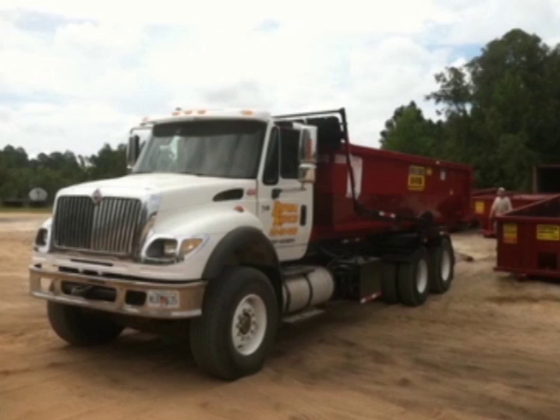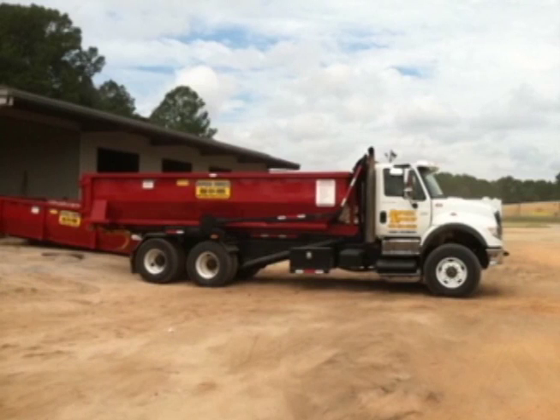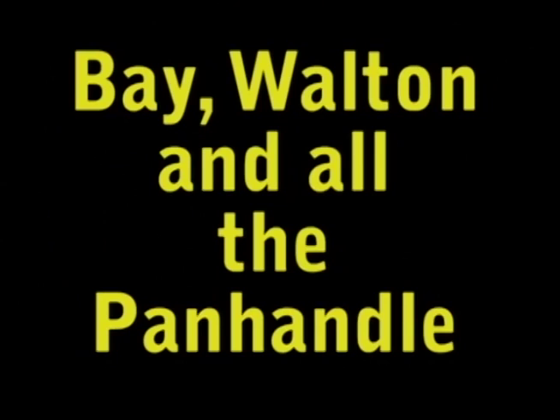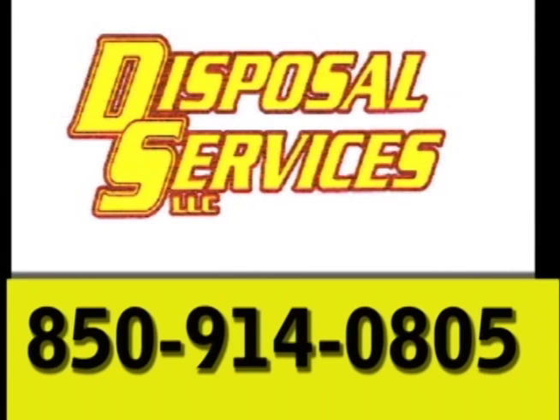Contractors, we can supply all your construction roll-off needs from 10 to 40 yards. Disposal Services, LLC is locally owned and operated. Homeowners, we can supply the proper size roll-off dumpster for your clean-up project. We service Bay, Walton, and all of the Panhandle. Are you dissatisfied with your current provider? We guarantee next business day service. Call us to discuss your recycling needs. For all your roll-off, demolition, land clearing, and portable toilet needs, call us today.